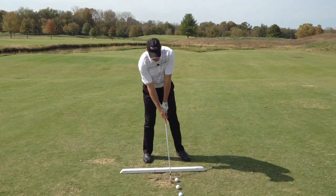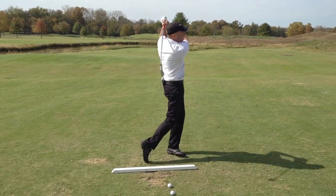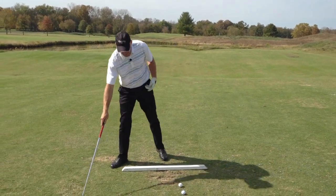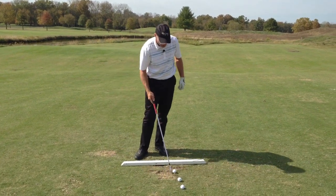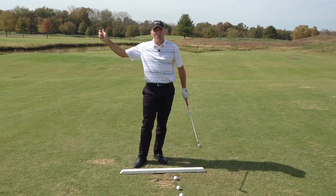So let's take, for instance, somebody who has kind of a really long, flippy swing like this — kind of gets way past parallel, real disconnected, something like that. So if I have a client like that, I may work on kind of tightening up their motion, making it a little more compact, maybe a little wider.